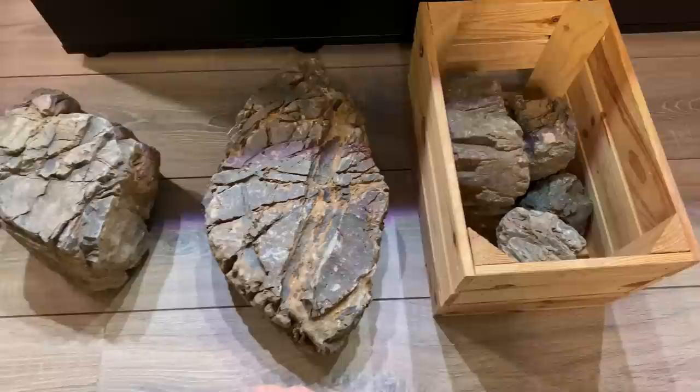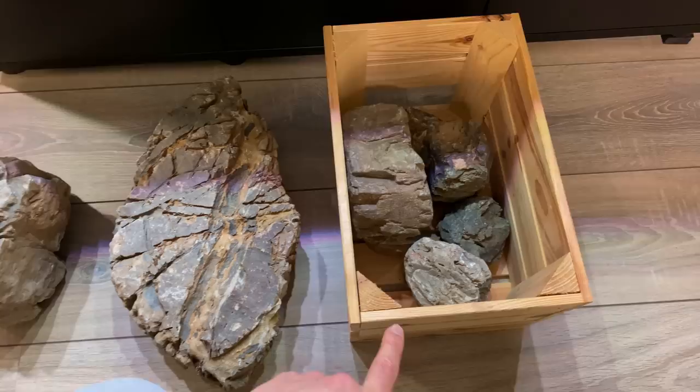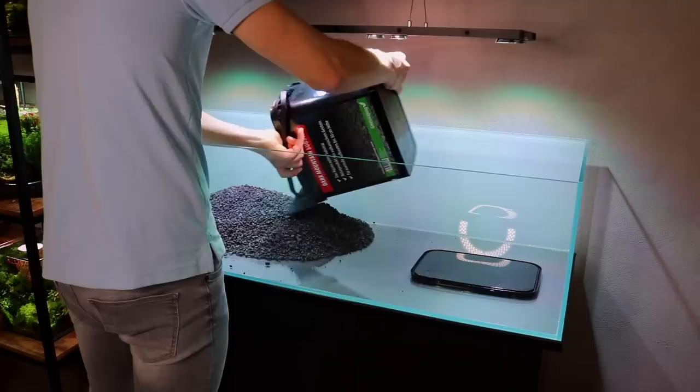I want to get started on the hardscape and just work on it. I think it will actually take a few days — it's not going to be done in just a couple of hours. I really want to take my time with this hardscape layout.